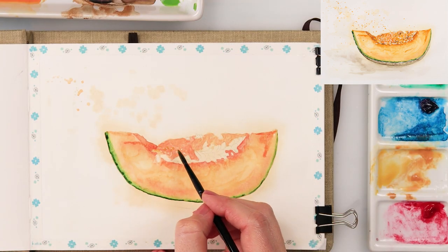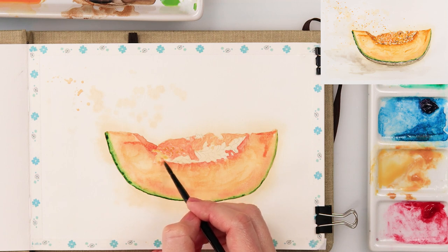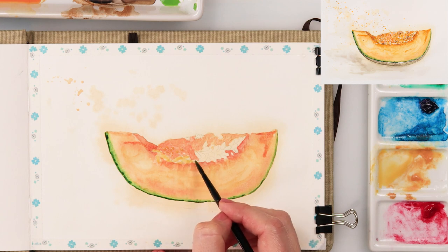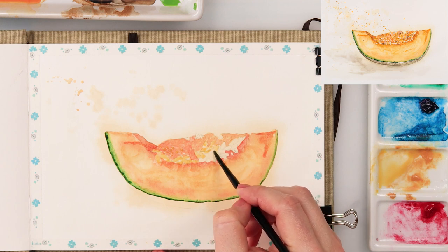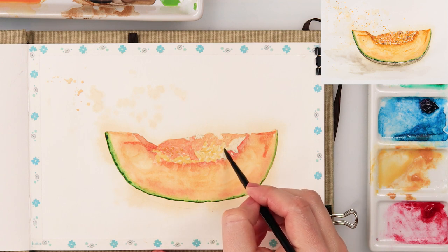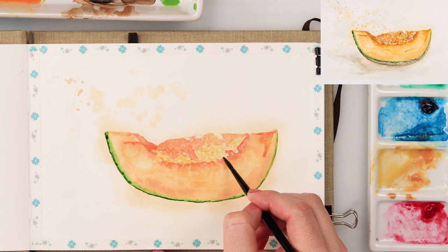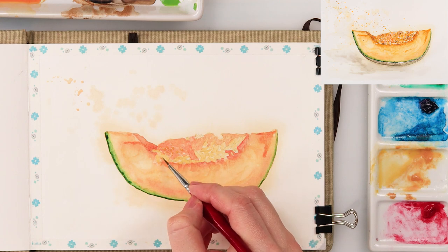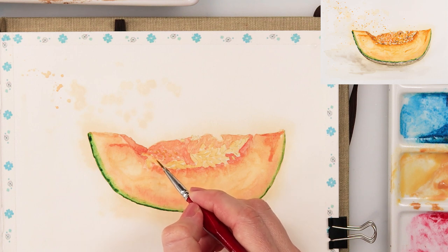Now I'm using cadmium yellow medium and painting in the seeds — the smaller little seeds that are just poking a little bit out of the flesh, and also the bigger seeds seen throughout. I'm not actually painting the entire seeds; some parts I'm leaving slightly white.